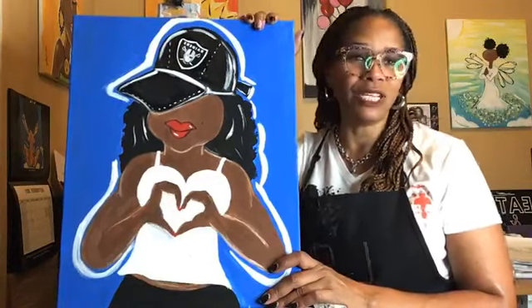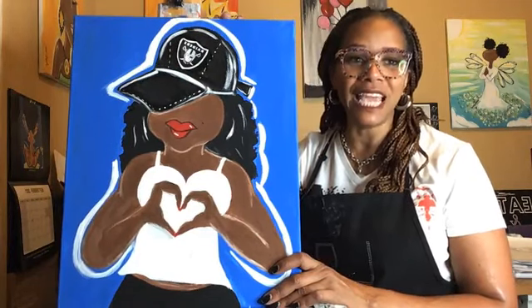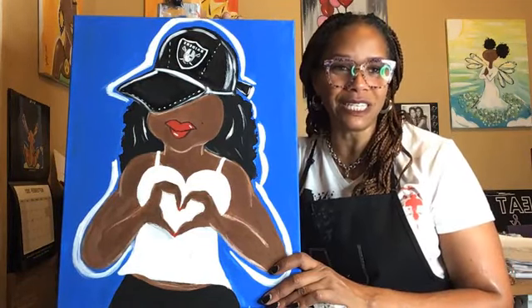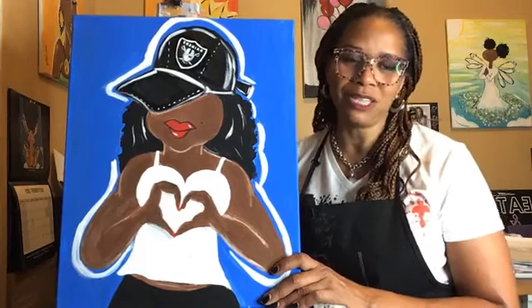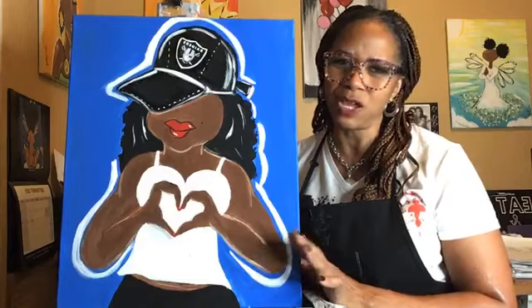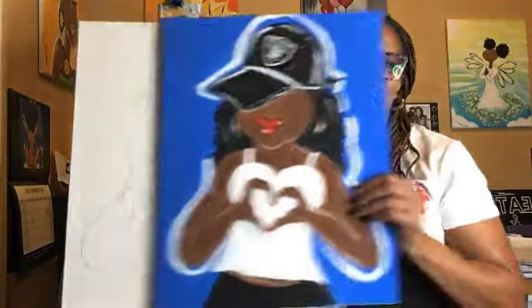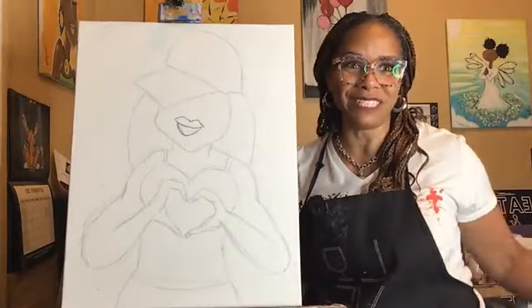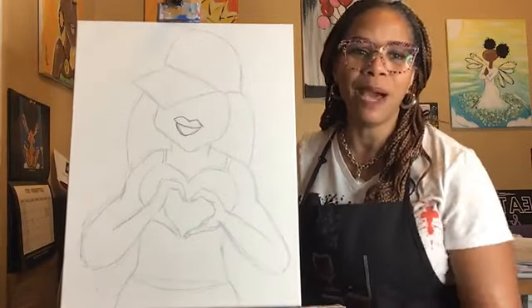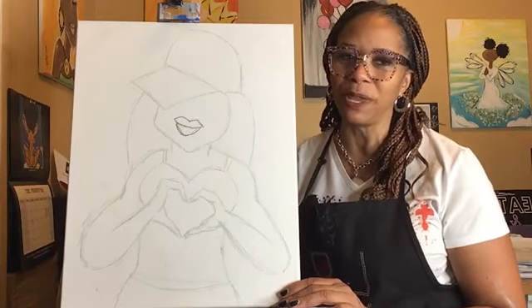What I do is I take you about 90% through the painting and then leave you alone to work out the details. Don't worry because I'm really going to take you 99% through — maybe 90 — and you'll be just fine, trust me. This is Paint Party 101 because I pre-traced my canvases. My objective is not to stress you out; it's to introduce you to the joy of painting.